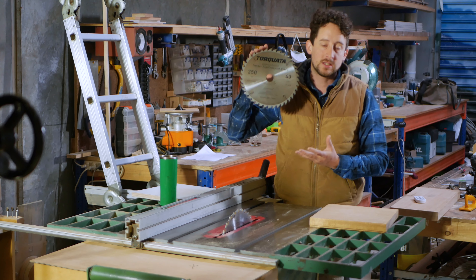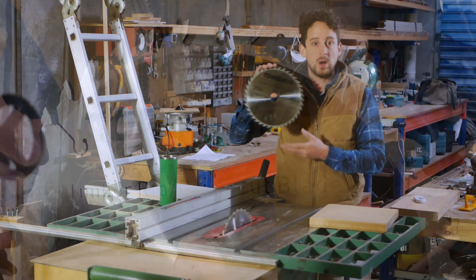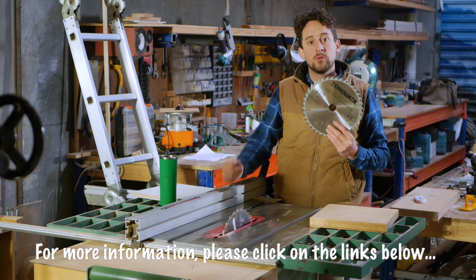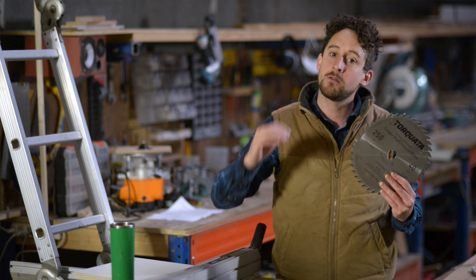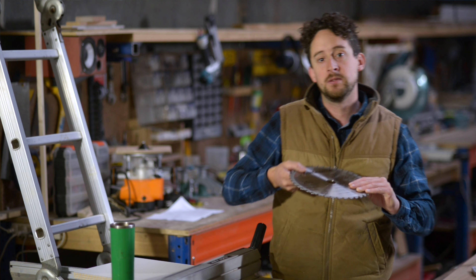It's probably the first blade that you'll get for your table saw — it's going to do most jobs pretty well. You're not going to get a ton of tear out on cross cuts and you're going to be able to do pretty reasonable rip cuts. But if you're going to be ripping a ton of long thick hardwood, get a ripping blade, and if you're doing a ton of fine joinery with lots of cross cuts, look at a cross cut blade instead.